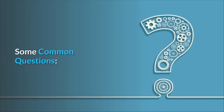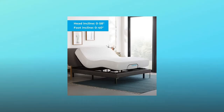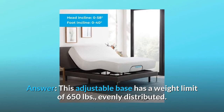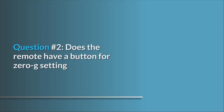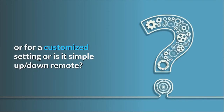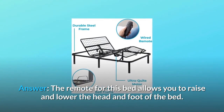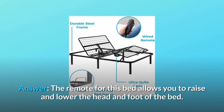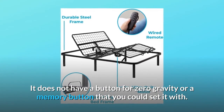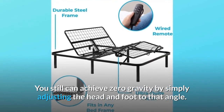Some common questions. Question 1: What is the weight limit for lifting? This adjustable base has a weight limit of 650 pounds, evenly distributed. Question 2: Does the remote have a button for a zero-G setting or customized setting, or is it a simple up/down remote? The remote allows you to raise and lower the head and foot of the bed. It does not have a zero gravity or memory button, but you can still achieve zero gravity by simply adjusting the head and foot to that angle.